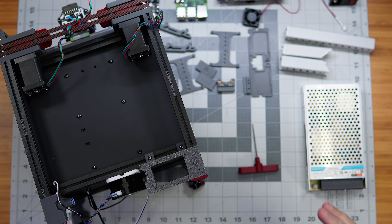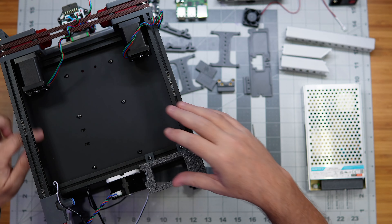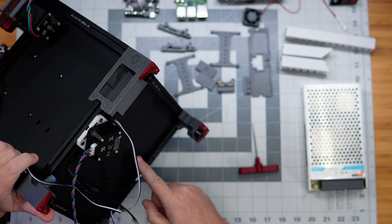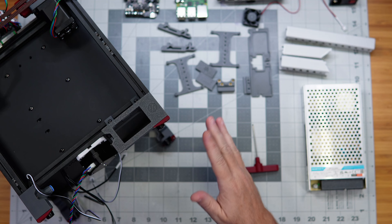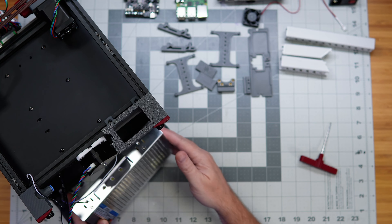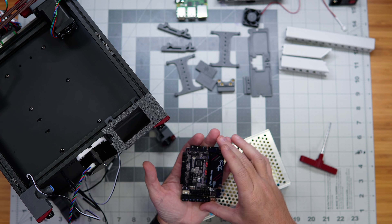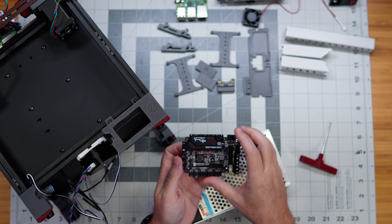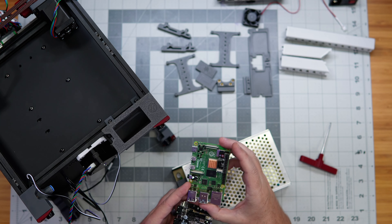With that in place, we have this back area here where we can put all of our electronics, and also the underside of the printer. There are four big things that have to go in: the first is the power supply, which is going to go on the bottom of the printer. Then we have our controller board — this is a BigTreeTech SKR Pico — and that's going to go in the back area here. And then we also have our Raspberry Pi — this is a Pi 4.